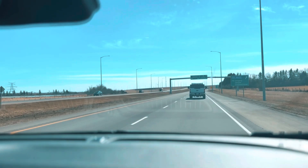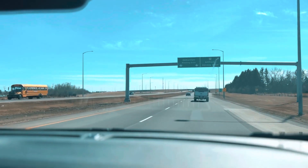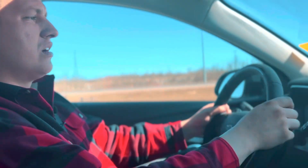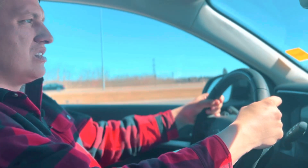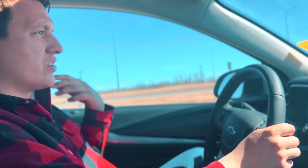As vehicles ahead start to slow down, you can change the following gap — near, medium, or far — and it will actually slow you down to match those vehicles in front. If you ever want to take control, you can take your hands on the wheel and signal, and the light will turn blue and flash while you're doing that, then turn red when the SuperCruise system is no longer available. You can always take back control at any point while using SuperCruise.